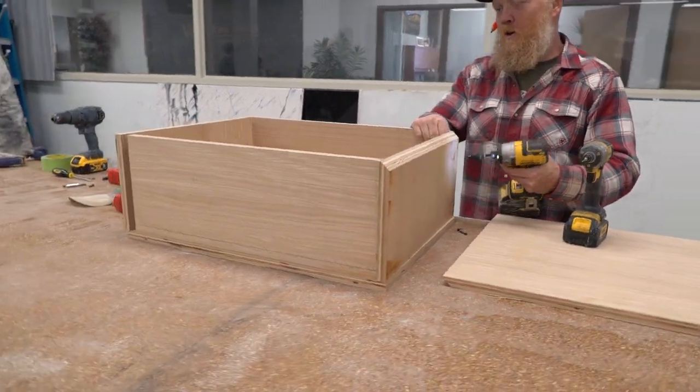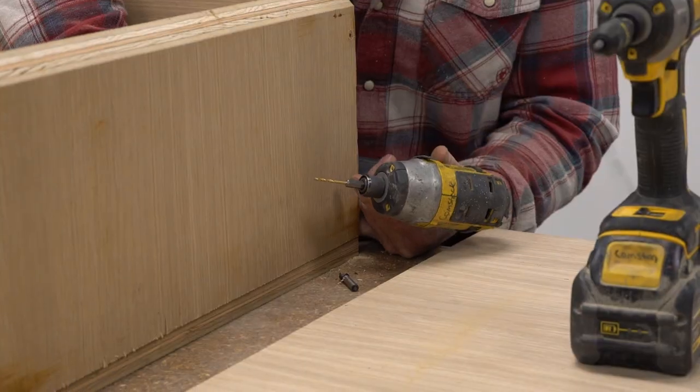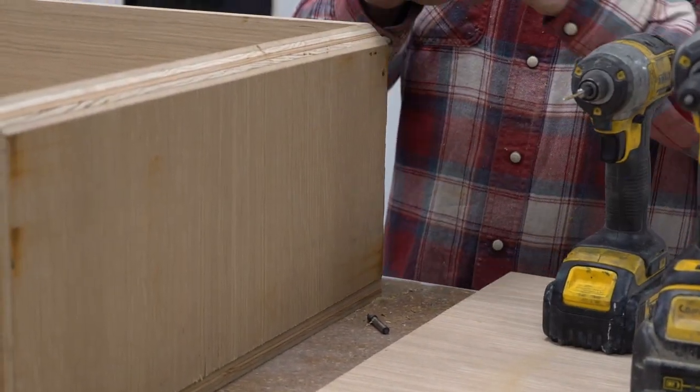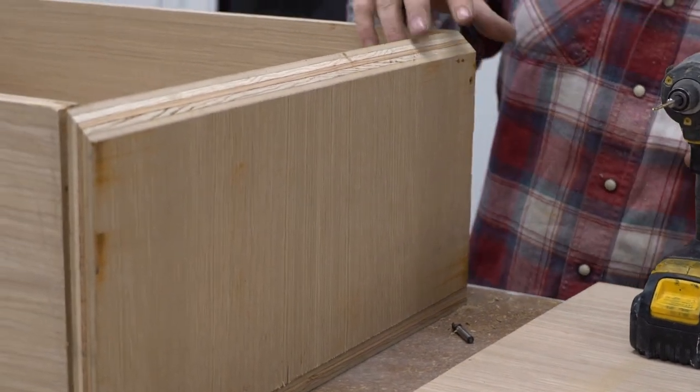I can't wait to see all the woodworkers talk about my sink. It's on the outside, non-visible side, so right now I'm just tacking and then I'm gonna pull it all back apart and glue it all and try to clamp it all back.